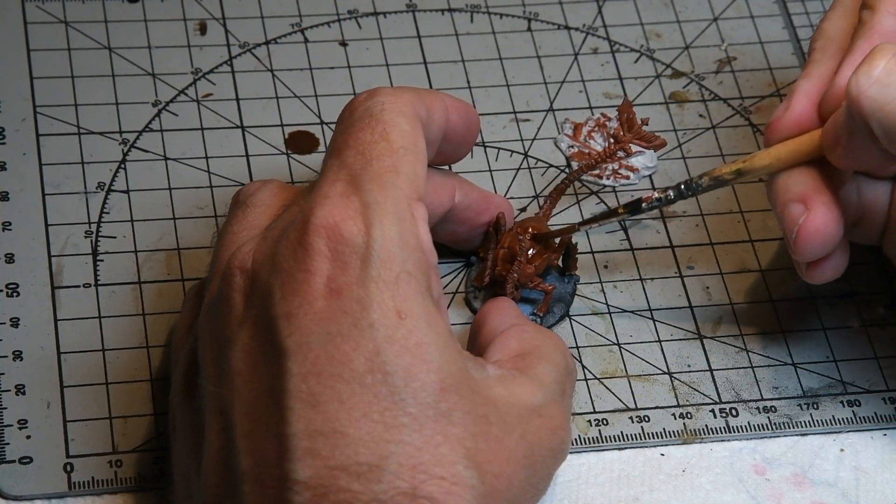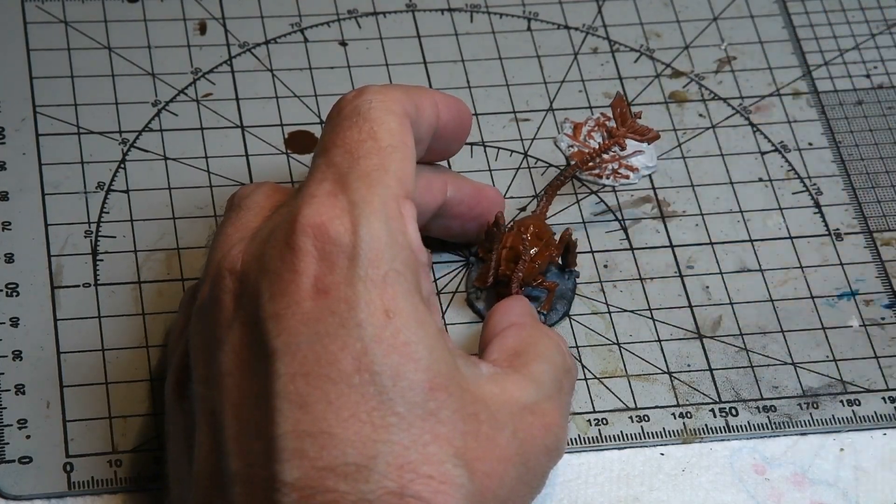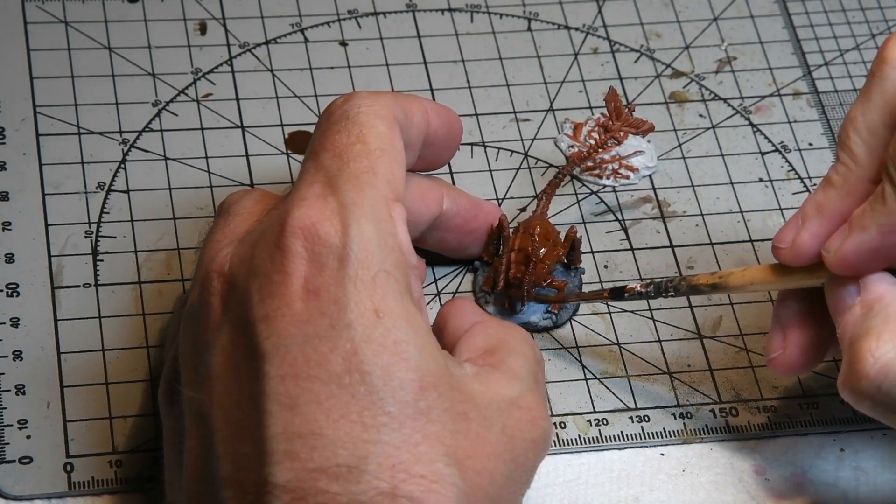Once the base rust color had dried, the model was given an overall wash with MIG oil brush — a rust and dark brown mixed together — just to really highlight the areas of detail.